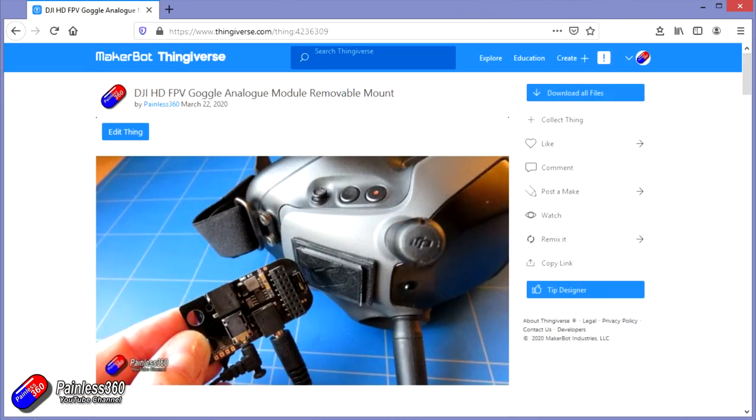I've put the files on Thingiverse — I'll put the links down below. If you're interested in knowing how to set these goggles up in a no-hype way, I've also got a video on that. I'll put a link down below.